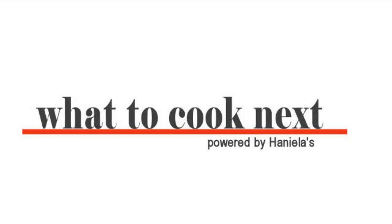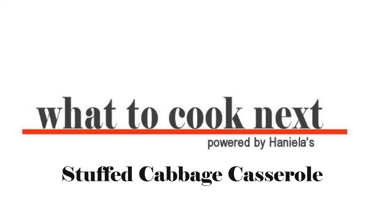Hi guys, welcome to What to Cook Next. In today's episode we're gonna make stuffed cabbage casseroles — super yummy and really easy to make.